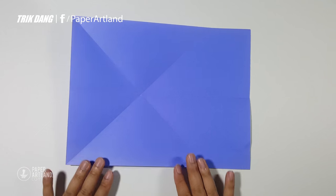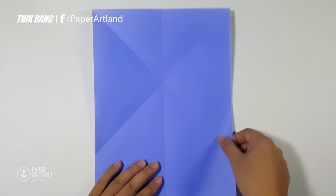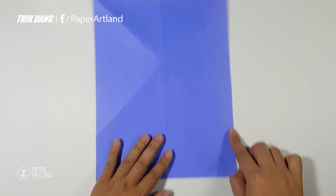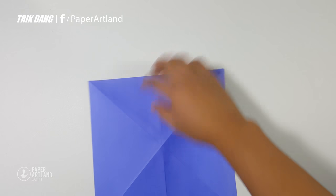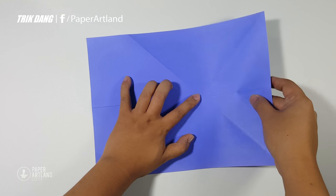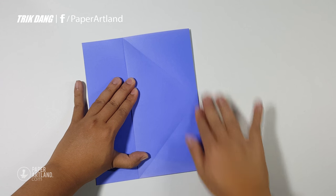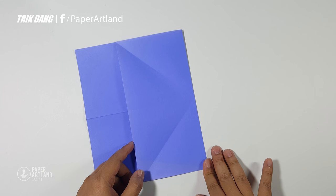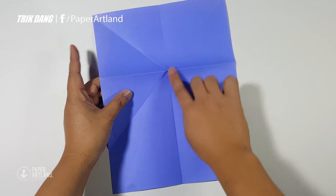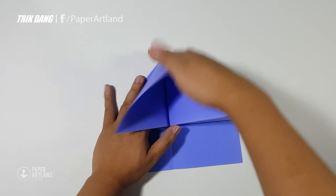Now let's flatten the paper and I will turn the paper this way. Flip the paper over. Now imagine that you have a line from this intersection to the other intersection. Start from the top edge, fold down to that line and press down to create another crease. Now you can see that all creases are crossed at one point — just use that point as a reference and fold down like I am doing now.